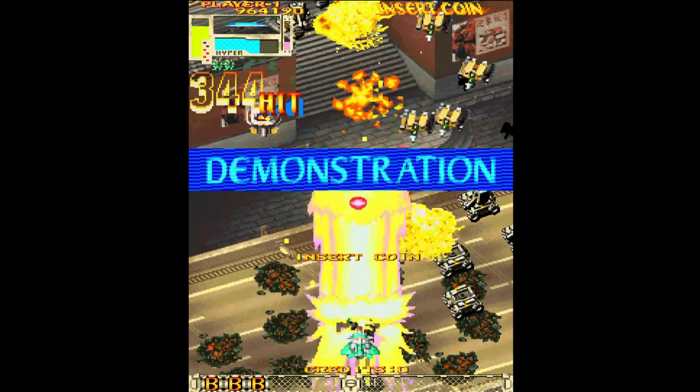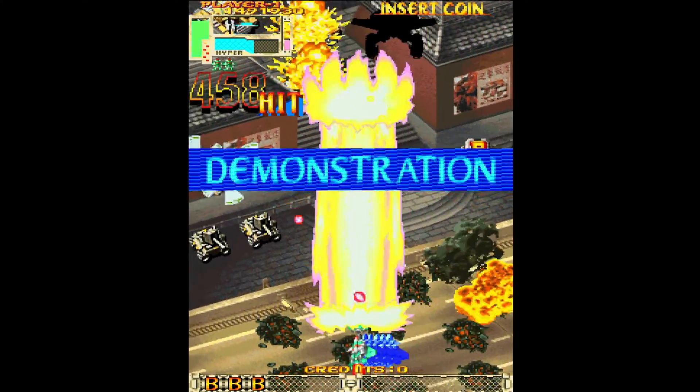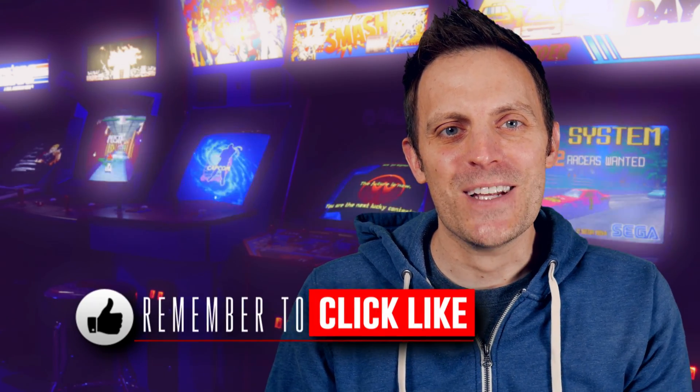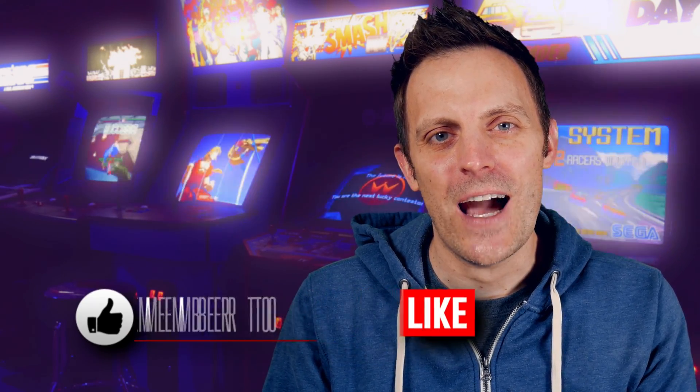Again, real quick video for today — definitely worth calling out. A huge feature for arcade enthusiasts. If you guys have any questions, feel free to drop them down below. Thanks so much for watching, don't forget to like, comment, and subscribe, and I will catch you all next time. Later guys.